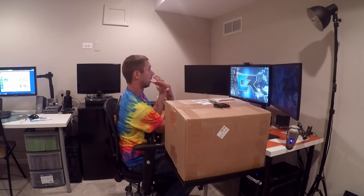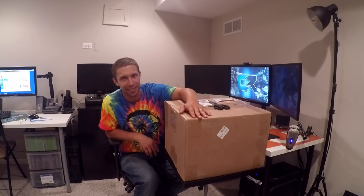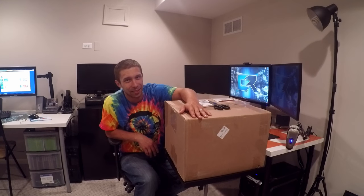Hey everybody, Mindset here, owner of Team Critical Reaction. Normally you guys get to see me from right here with the back wall, but today you guys are actually on the foosball table because we just received this little package here and I think we should take a look and see what's inside. This might be hint number one of today's video.